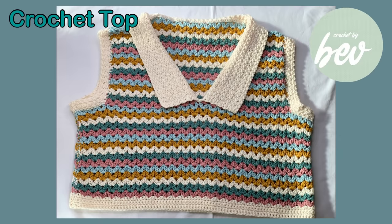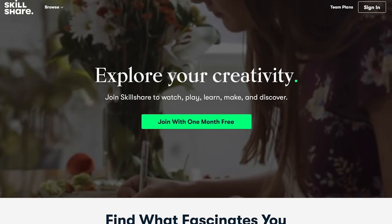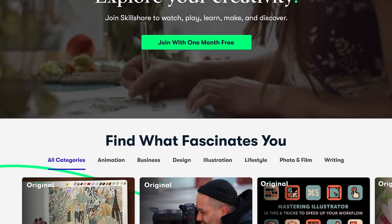Hello everyone, it's Crochet by Beb, welcome to my channel. For this video tutorial, I'm going to show you how to make this top.